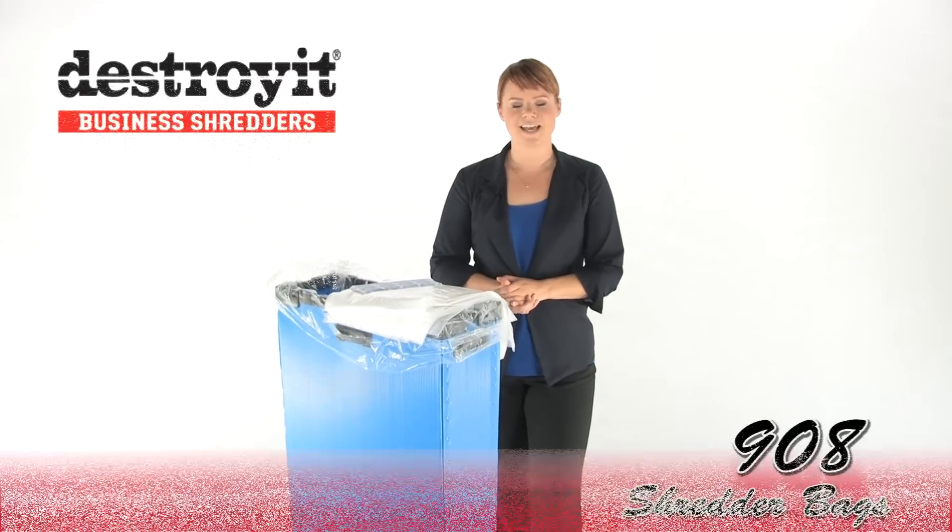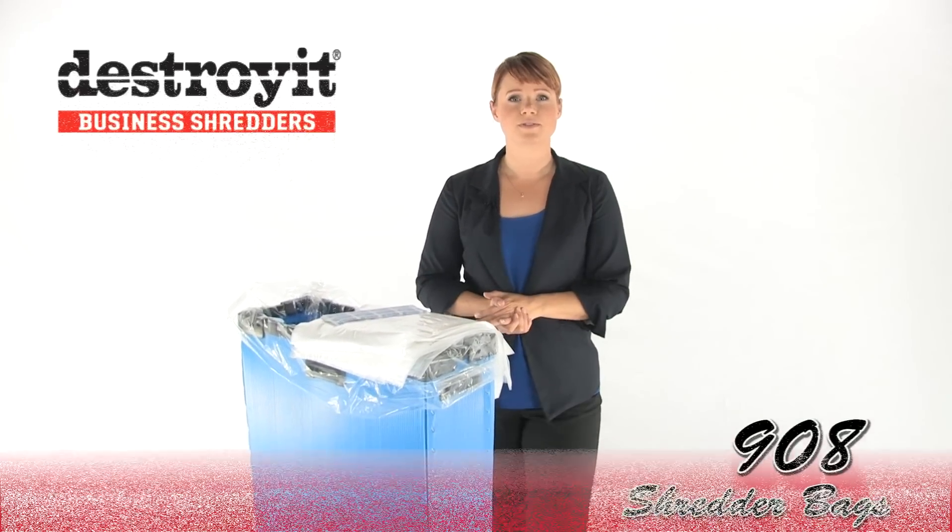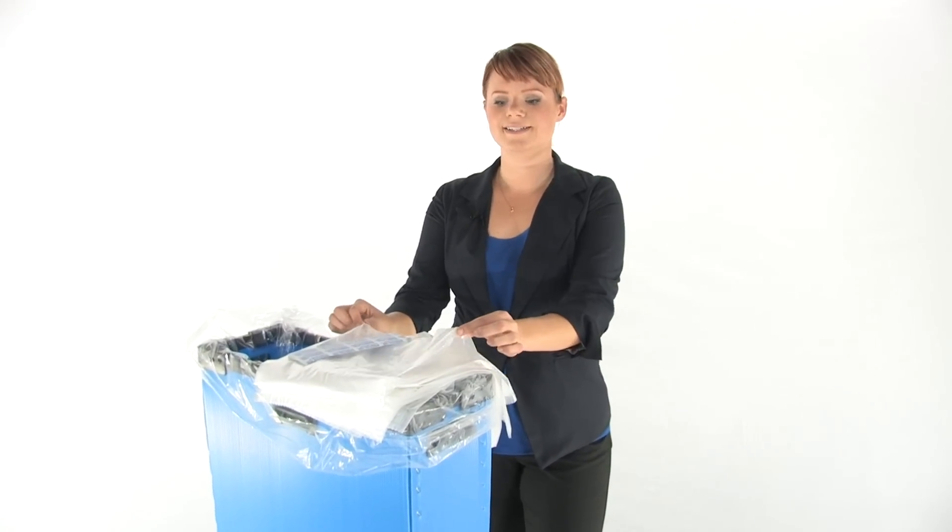Hi, I'm Holly with Mono Machines and these are the Destroy It 908 Shredder Bags. They make disposal of shred waste clean and convenient. They're made of durable plastic that's easy to dispose.